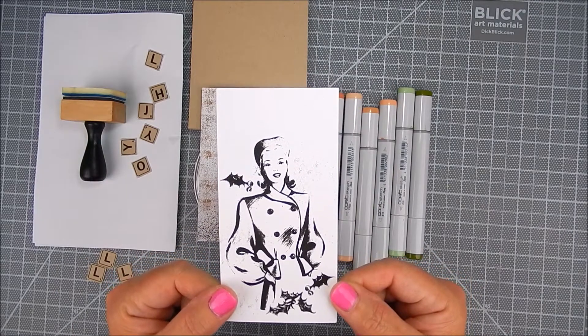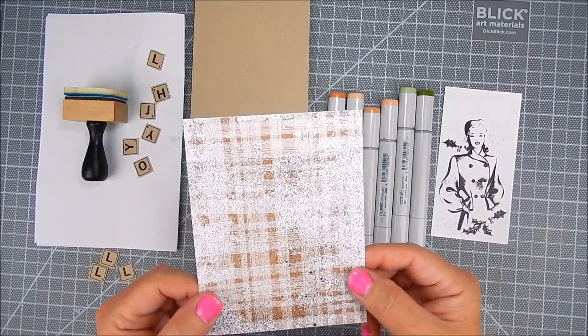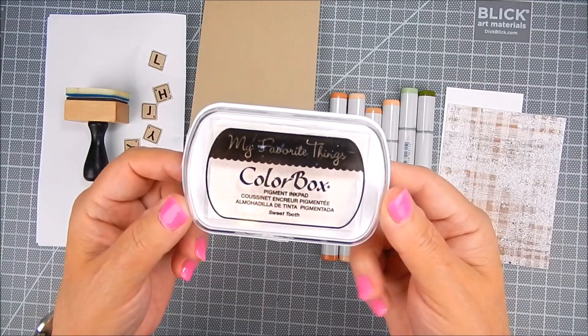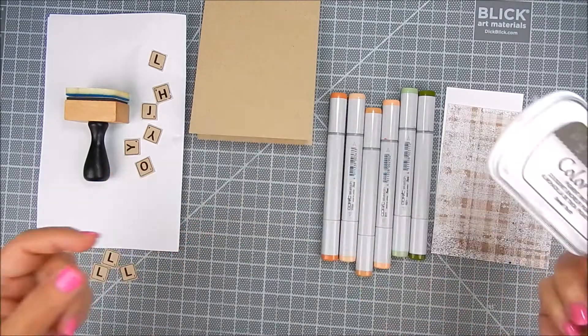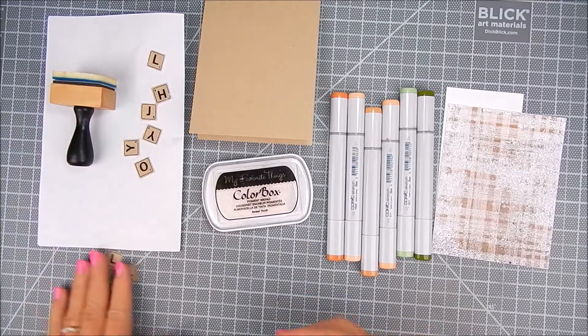One of these stamp kits is called a SMAC kit. It's the September 2019 SMAC kit called Be Very Merry. I also have tiled letters and I'm also showing Rustic Winter Wishes pattern paper, which is a paper pack by Unity. I use Color Box ink in Sweet Tooth along with a foam blender.